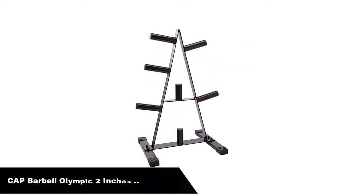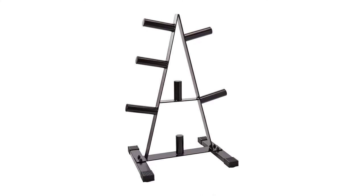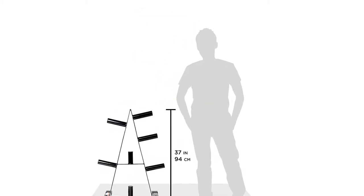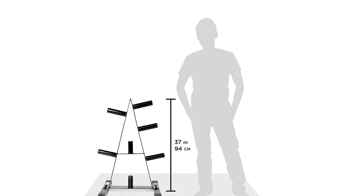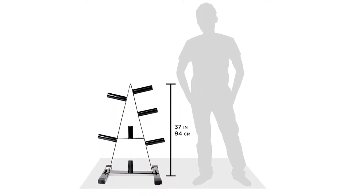Let's get started. Number 1, our overall best pick is the Cap Barbell Olympic 2-inch plate rack. Keep your plates off the floor and right where you need them with the Cap Barbell 2-inch plate rack. Made for either home or commercial use, this rack offers ample storage for 2-inch plates, keeping them off your floor and right where you need them.